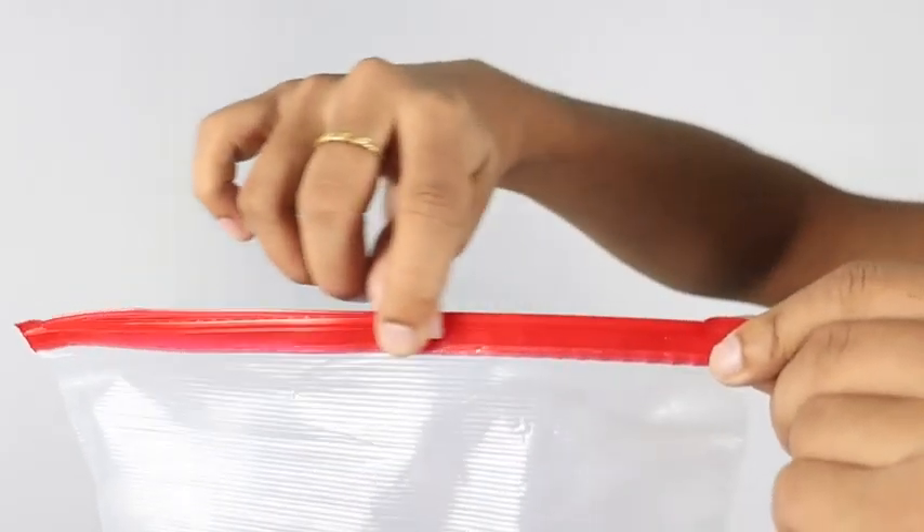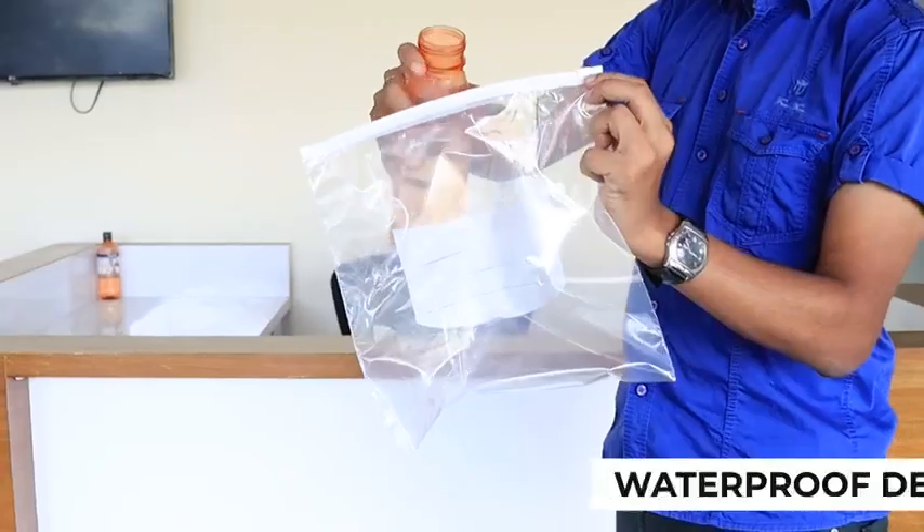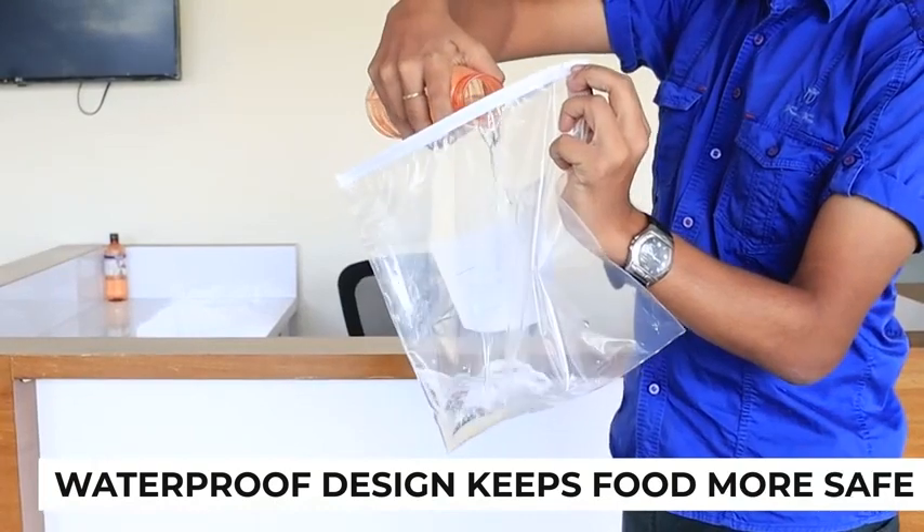It comes with a zipper that makes packing more convenient, and features a waterproof design so you can store anything without any fear.